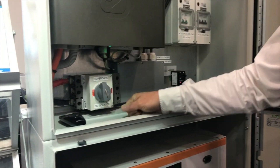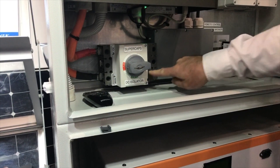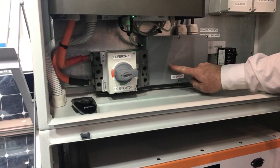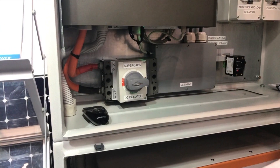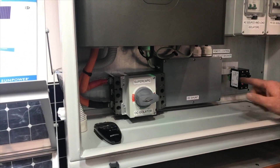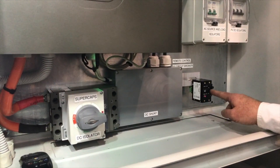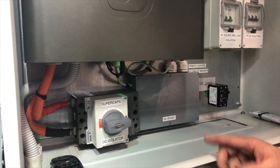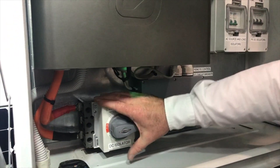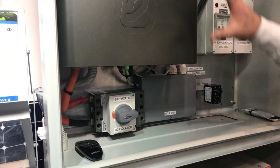Down the bottom here we've got a DC circuit breaker — 250 amp — a nice big clunky thing, and you can current-limit that as well. Over here we've got a DC shunt to measure the power going through the storage system. We've also got a motorised circuit breaker here — we can turn that off and on remotely to control the storage device. This is the main isolator.